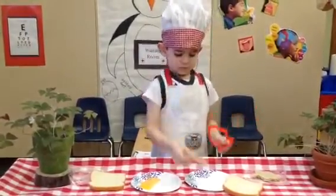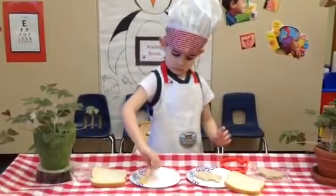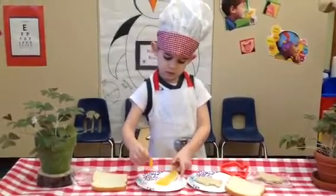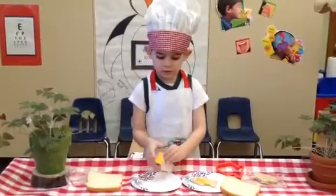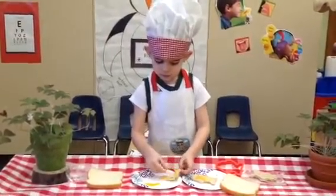Wow, that is so fun. And put the cheese in there. And now what? That. And what is that? It's cheese. Mmm, so yummy.